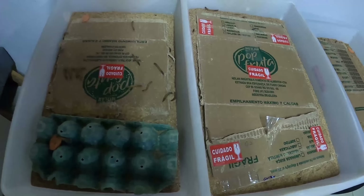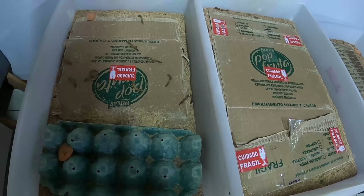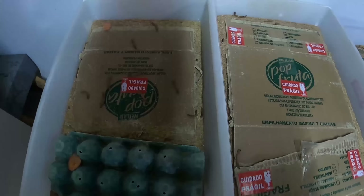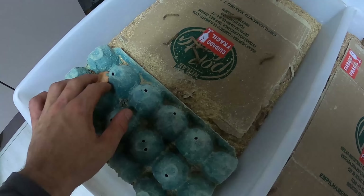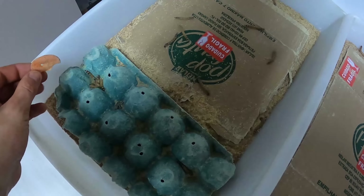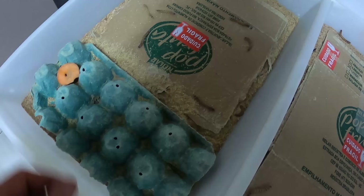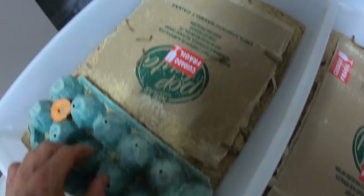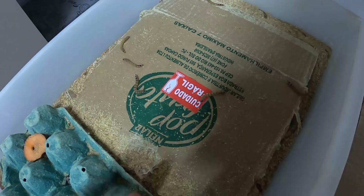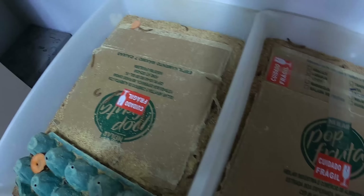Fazer uma atualização pra vocês de como tá os tenébrios aqui na caixa. Os gigantes — quando chegaram eu coloquei laranja, o pessoal comentou que não era muito bom, e realmente eles não gostaram, não comeram muito. Cenoura eles adoraram. Eles tão caminhando aqui por cima, mas quando liga a luz eles vão pra baixo do substrato.